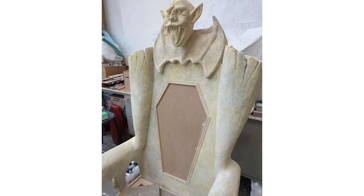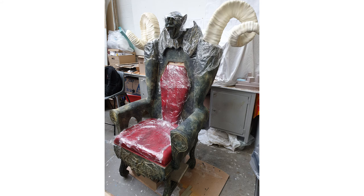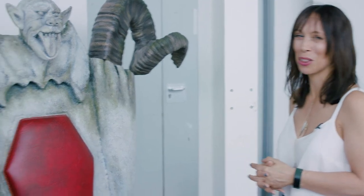Then I covered the majority of the chair in Artex, and jesmonite on the bat and the features and the gargoyle, because the Artex would have covered up all the finer details. And then multiple paint effects to try and create stone and weathering and algae — and there it is, the beast.